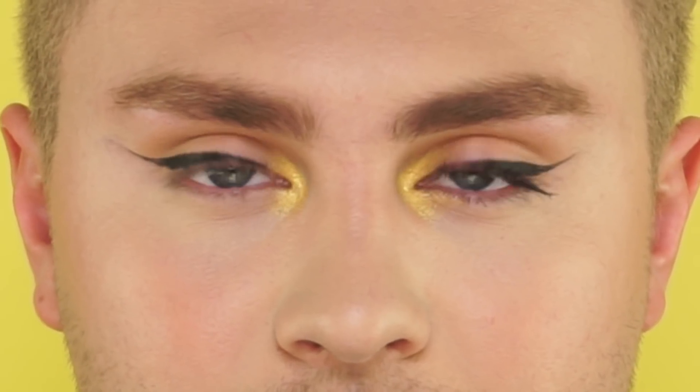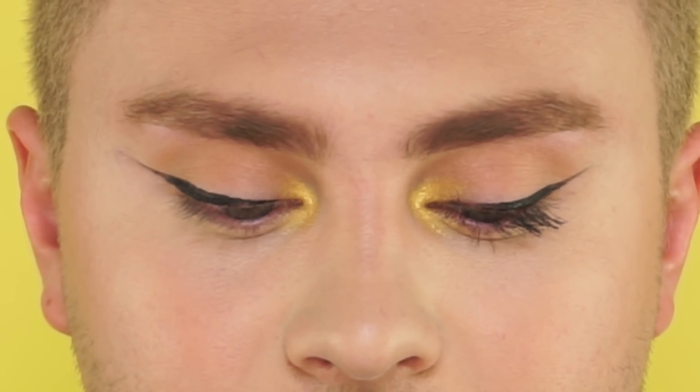Next I'm gonna go in with our Lights Camera Lashes mascara, and I'm just gonna apply a few light coats of that. Next to fill in these brows, I'm gonna go in with our Amazonian Clay waterproof brow mousse, and I'm using the shade ash blonde.